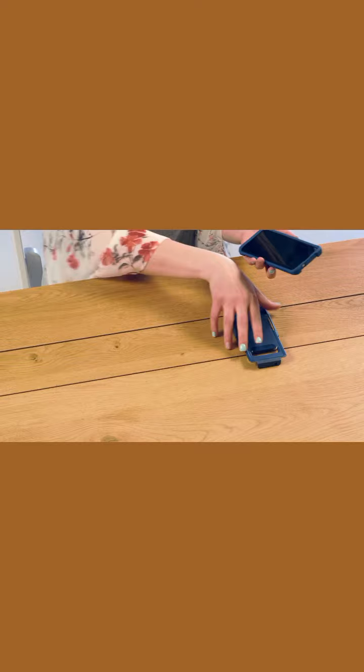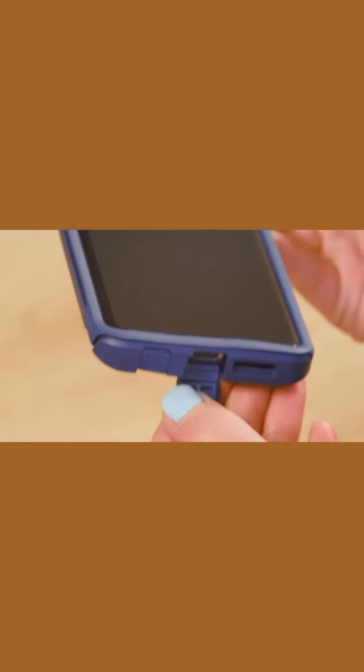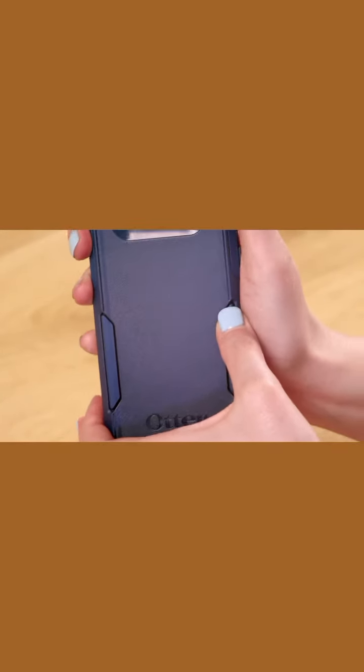Next, place the shell over the slipcover starting at the bottom. Firmly press the shell over the slipcover as you work your way around the edges and secure all ports. You might have to pull out slightly on the slipcover and massage the grip panels to get the case firmly in place.